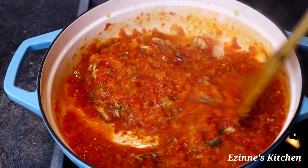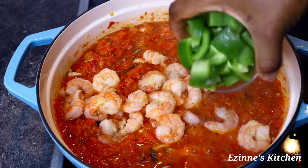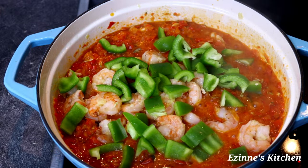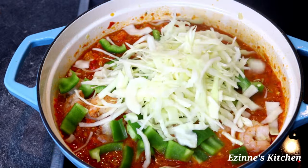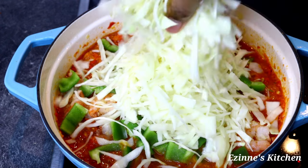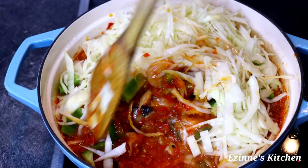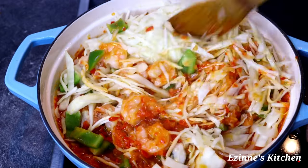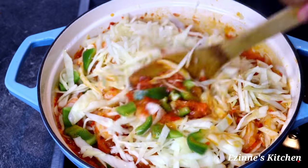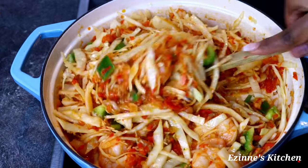Five minutes later, our sauce is done cooking — this smells amazing! I introduced my shrimps and green bell pepper; the green bell pepper is just for color, for that green effect. Next I introduce my blanched cabbage and stir thoroughly to combine. As I'm stirring, my cooker is totally off. Do not cook further.